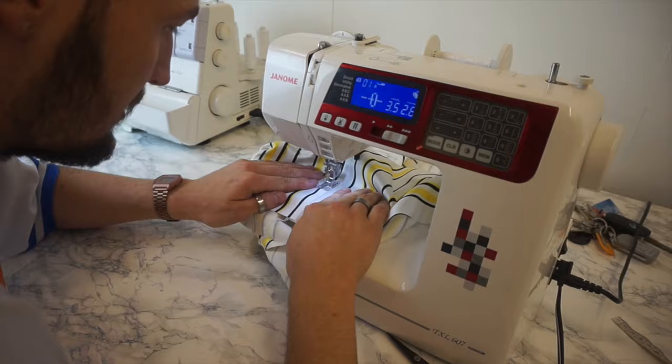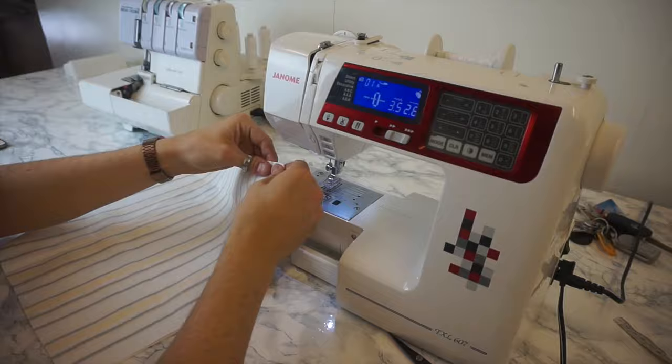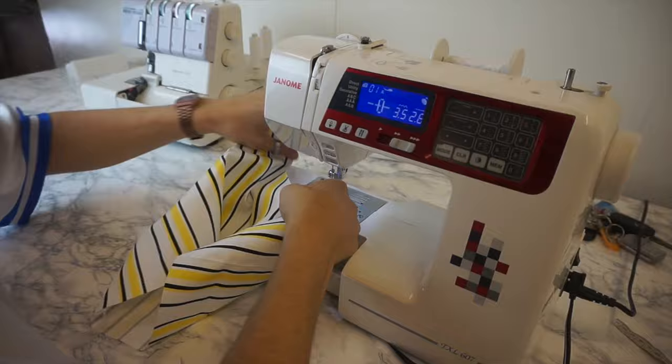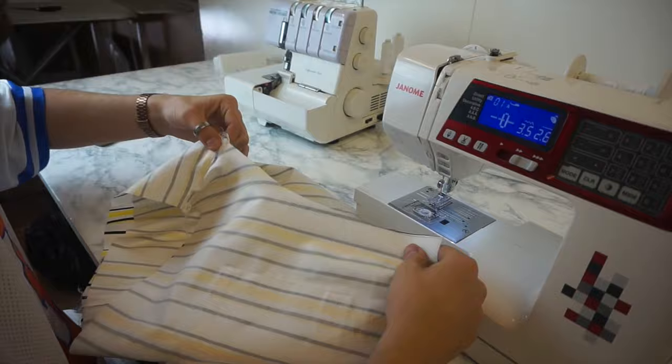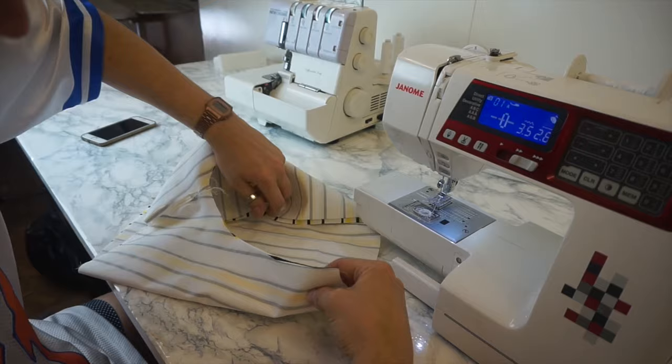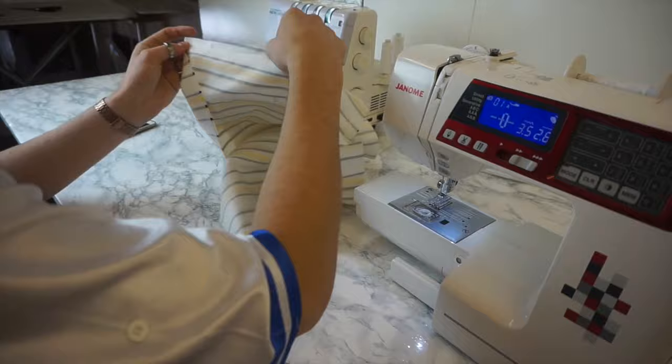I've overlocked the two seams, pressed them to one side, then taken it back to the sewing machine and top-stitched with around a quarter-to-half-inch seam allowance, using the edge of my presser foot as a guide. I repeated this process for the other two pattern pieces — matching up front and back, sewing the side seam and inside seam, overlocking and top-stitching. Then I turned one leg right-side out, kept the other inside out, inserted the right-side-out leg into the other, pinned from the center inner leg seam right through to the center front and center back seams, and sewed a half-inch seam allowance all the way through before overlocking and top-stitching.